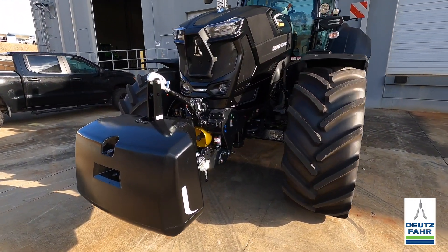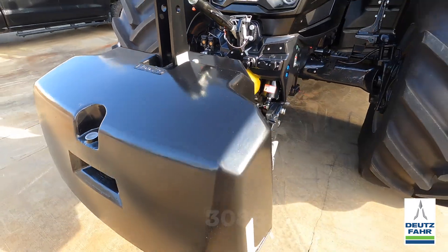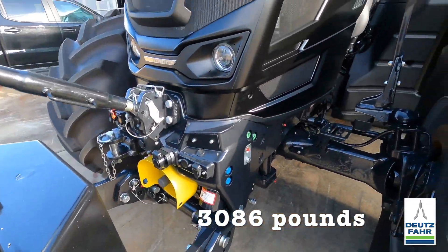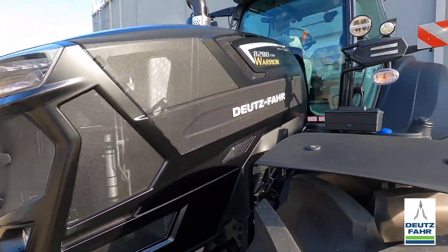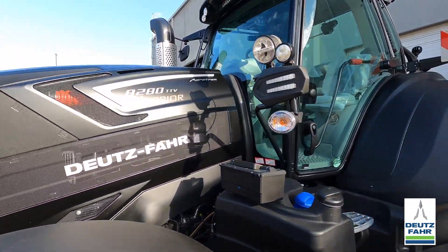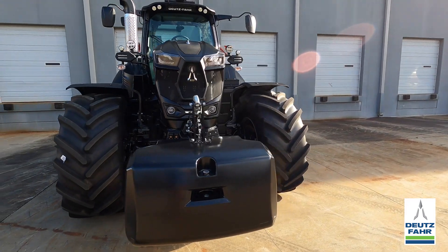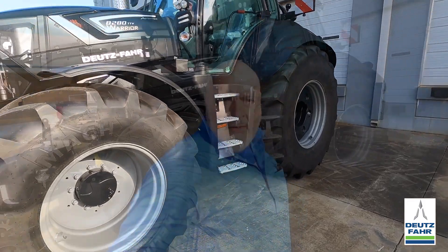We just got this tractor in — this is the new matte black color. We got the 1400 kilogram weight, just a tad over 3,000 pounds, front three-point PTO, all that good stuff. Let's jump up in the cab and talk about the transmission controls.